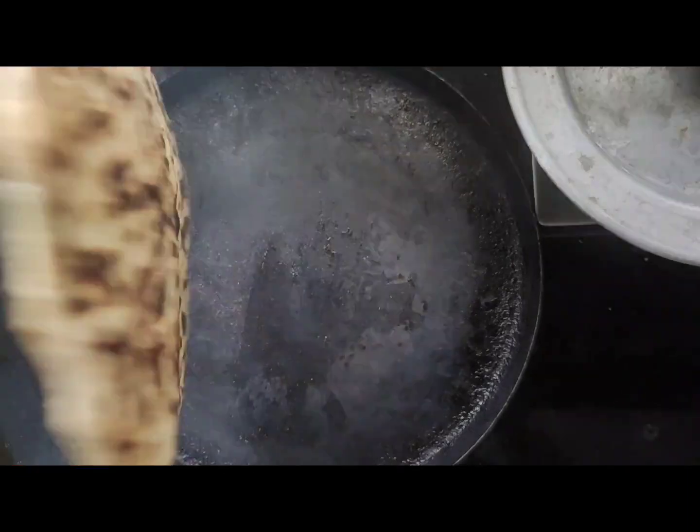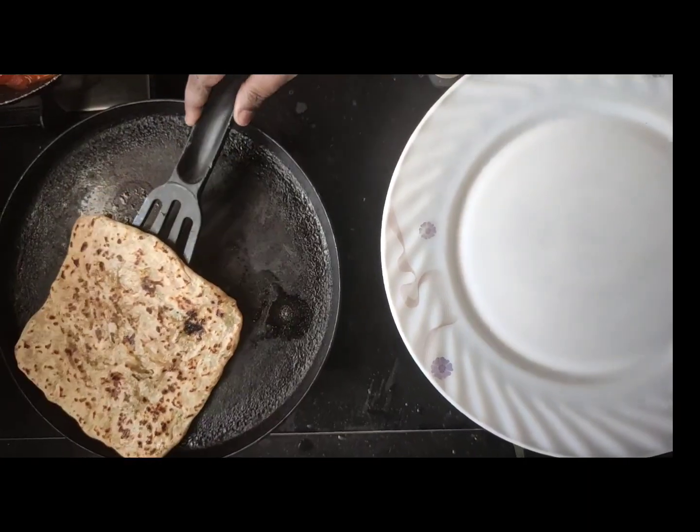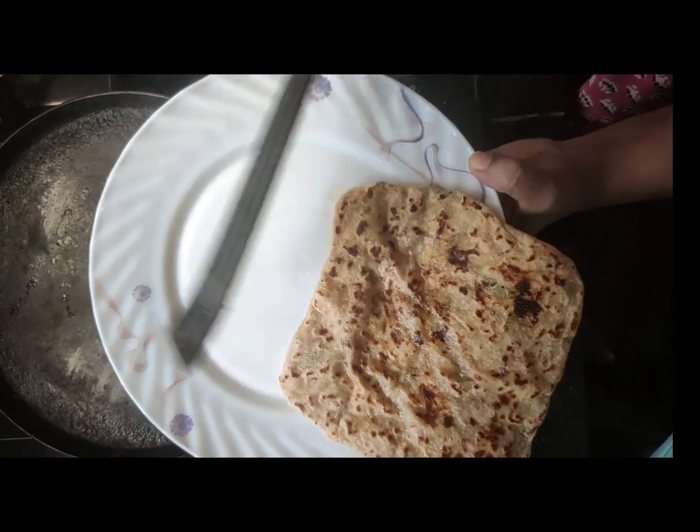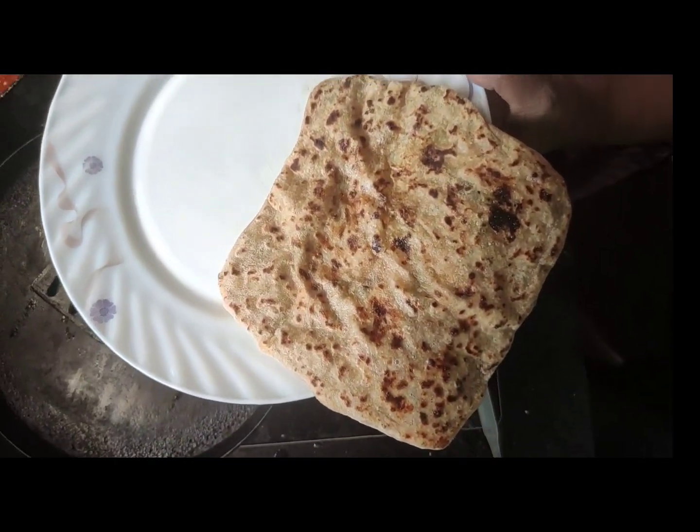Now that it's ready, I'm going to serve this out on a plate with my famous and favorite tomato chutney.